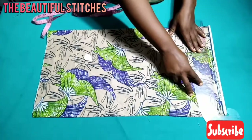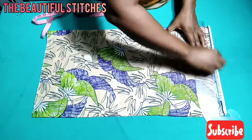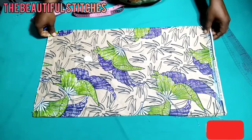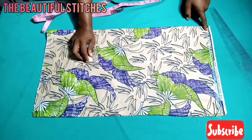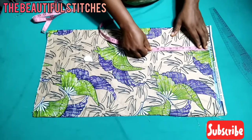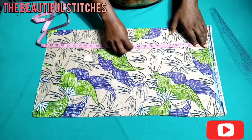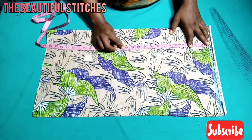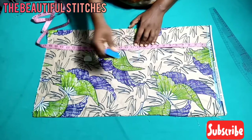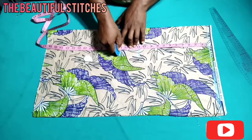Let's mark out our vertical measurements. Remember we have our baseline, which is where every measurement starts from. I'll be marking out half inch at the shoulder line, which we'll use for our baseline measurements. My nipple point is 11 inches.